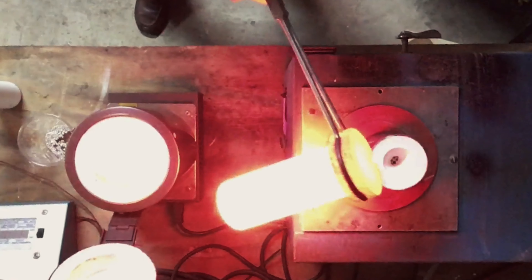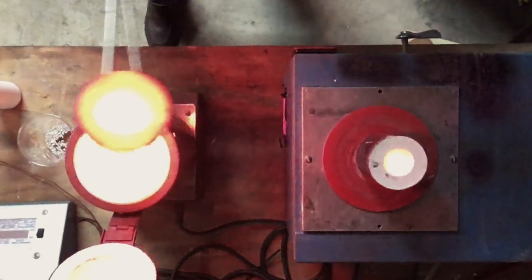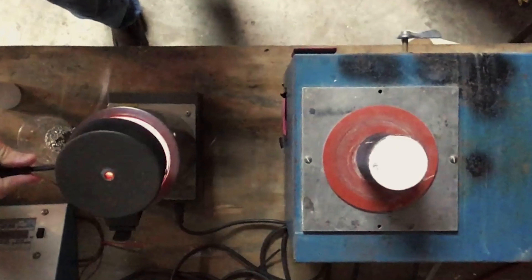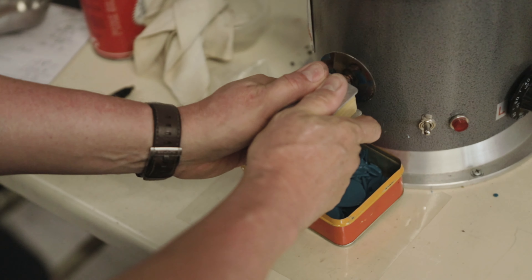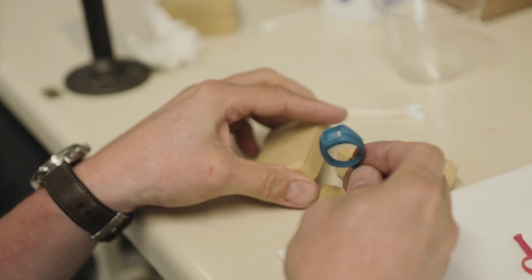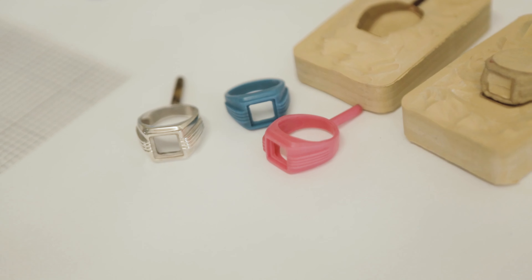Those jewelry making concepts that fascinated you for so long will be unlocked and you will turn another corner on your jewelry making adventure. I've been a professional jewelry maker for 35 years and I have the skills to guide you. I have the tools and the studio to inspire you and I have the time to pour into you to get you where you want to be.